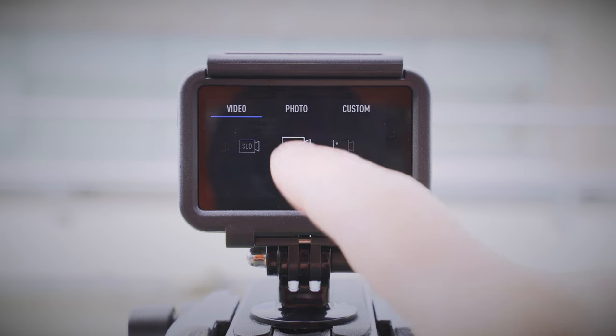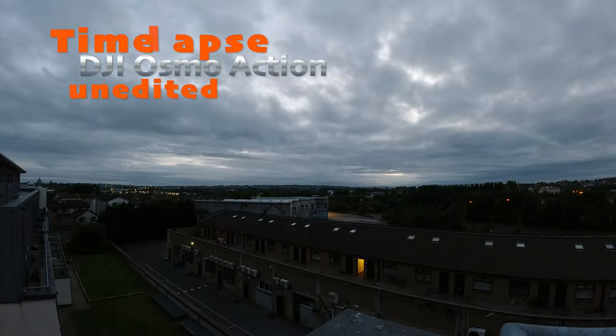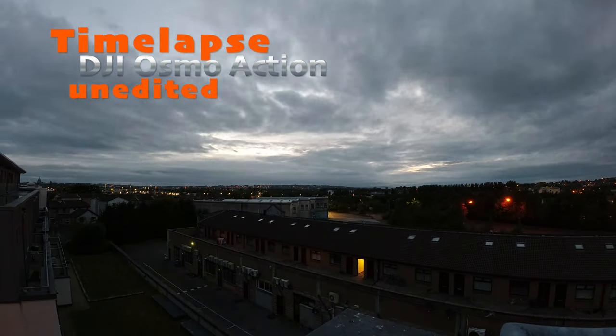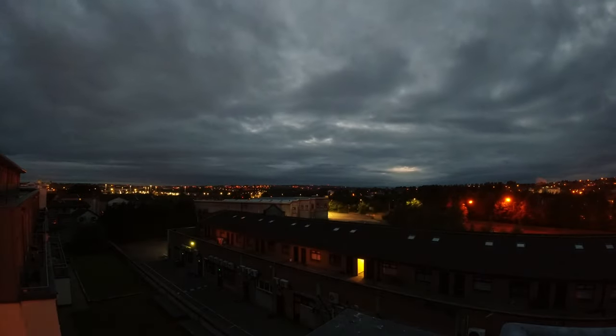If you are not happy with the dynamic range — which, to be honest, is not the best I've ever seen — you can shoot in HDR mode to boost the shadows and keep the highlights under control at the same time. Video quality is good in general, especially in daylight, but as soon as it gets dark or if you want to film inside with limited light, the picture gets noisy and mushy very quickly. Not that you would expect anything else from an action camera with such a small sensor.